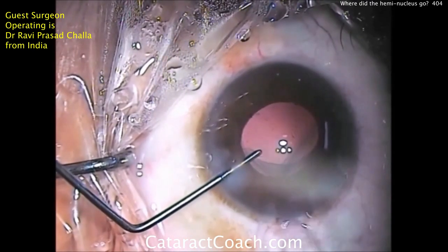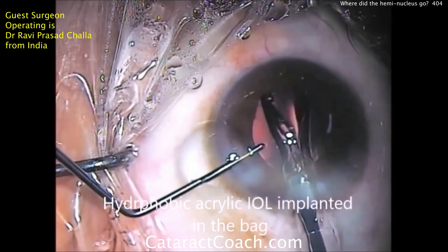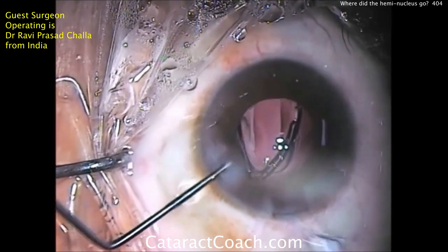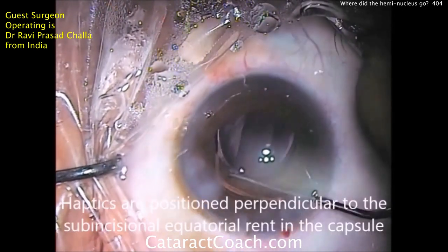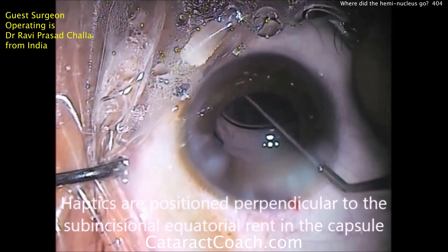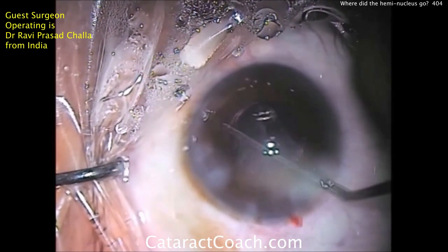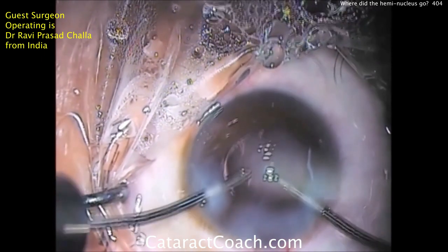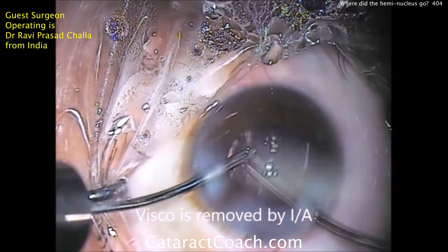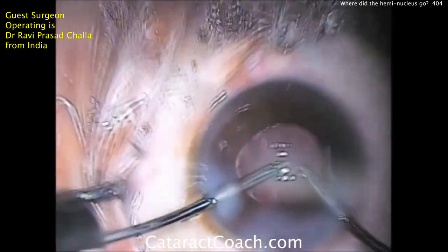There's the viscoelastic being put in the eye. What are your options here? He's going to do a hydrophobic acrylic single-piece lens in the capsular bag. As long as you rotate it 90 degrees away from that defect, you'll be okay. Other options would be a three-piece lens in the sulcus, again with the haptics rotated 90 degrees away from the defect. And finally, at the end, the viscoelastic can be removed.